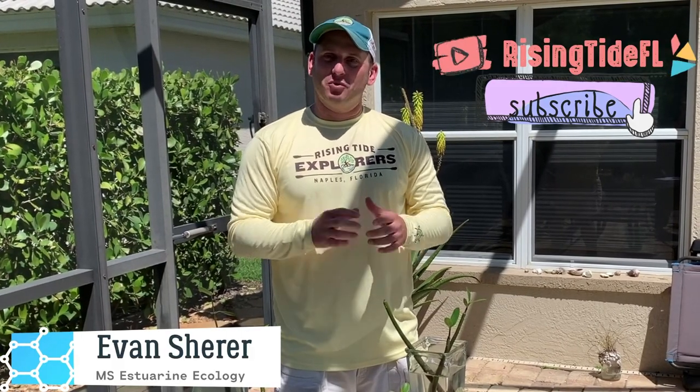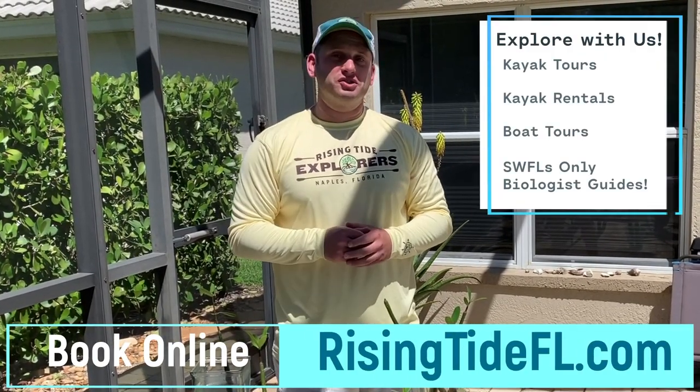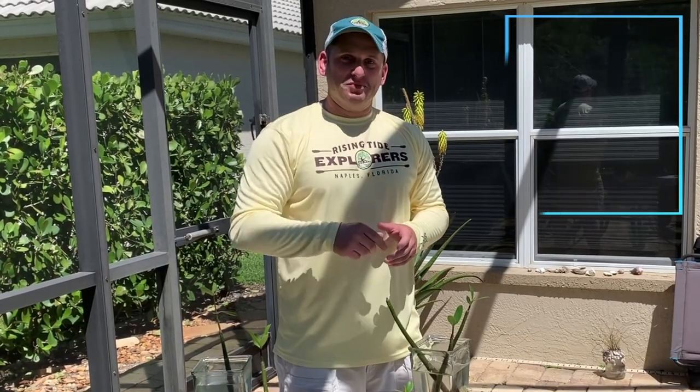I hope you enjoyed this video and found it helpful. Check back with us again for more fun and educational videos. Or, if you want to explore further, go out on one of our guided kayak or boat tours, or you can go out yourself with one of our kayak rentals. See you next time. Keep exploring.